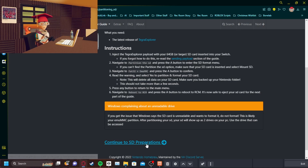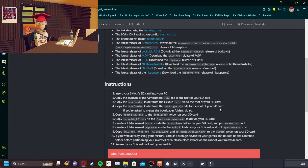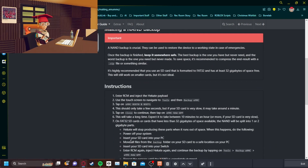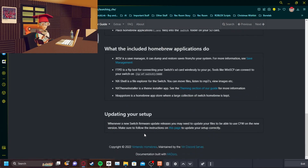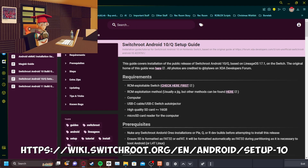At this point I'm just going to skip most of this because from this point forward you should just be reading this on your own. Let's skip to the part where we're able to download Android. Now here we are on the Switch root page. Switch root is what the Switch will use for Android, and this is the website you need to go to to actually do this.